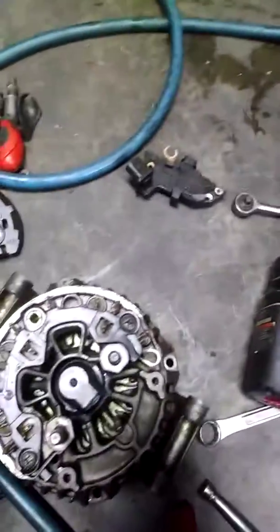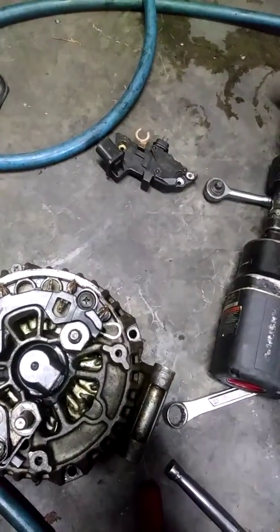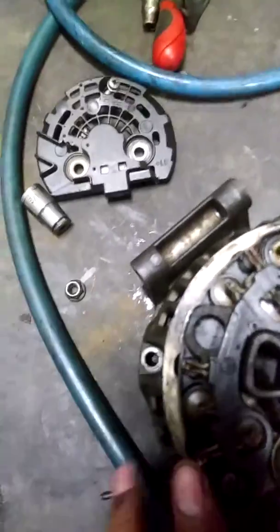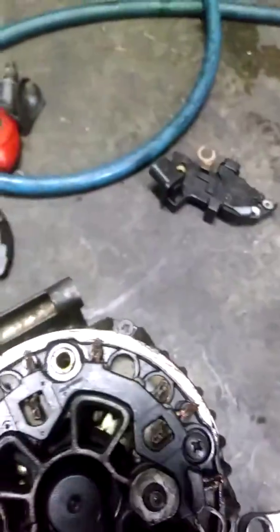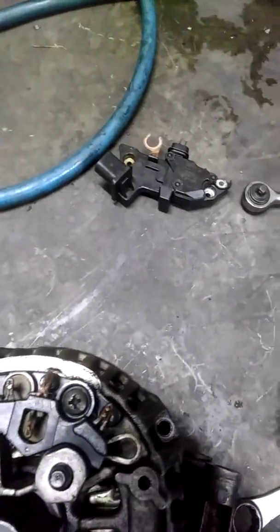The alternator has these things sticking through it — these wires. There's wires right here, wires right here, wires right here. And they stick through — you got to put them back through these things right here. If you don't put them back through them, then it won't work.